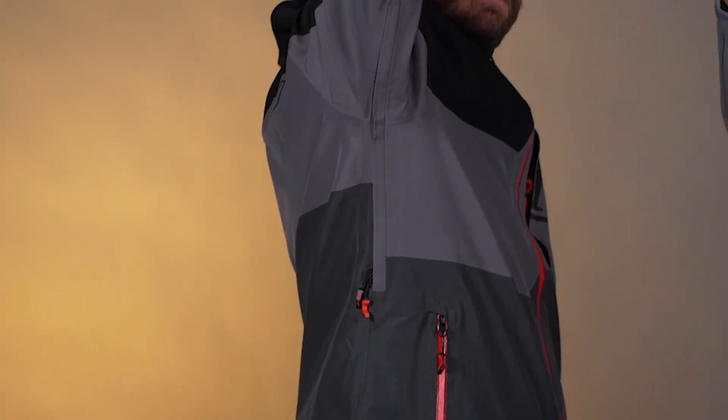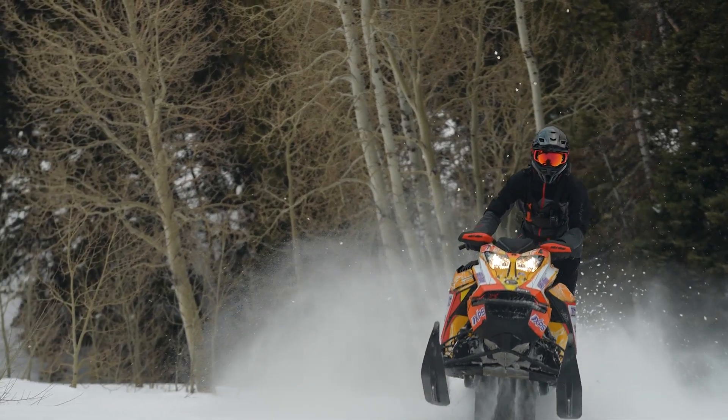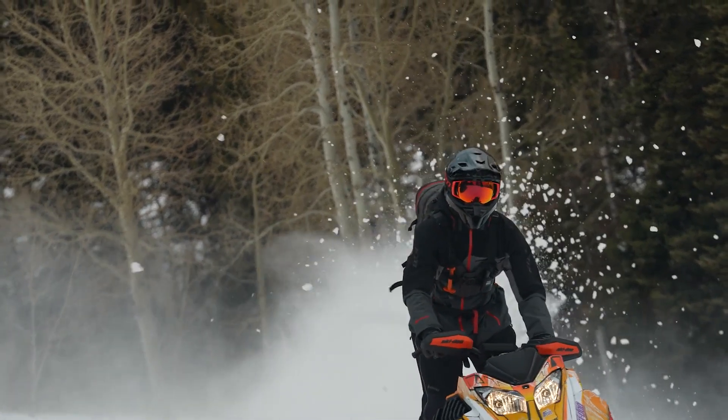Moving to the vents under the arm, we have a full pit zip here with double-headed zippers. That's going to give you a bunch of airflow through the torso area, and it's backpack-friendly so your pack isn't blocking any vents on the front. The whole idea with the PowerCross is minimalist, lightweight, low bulk, and streamlined construction — and you're going to see that all throughout the whole piece.